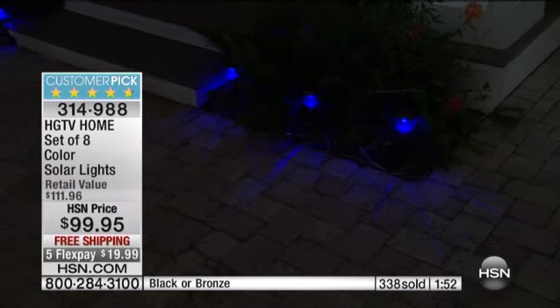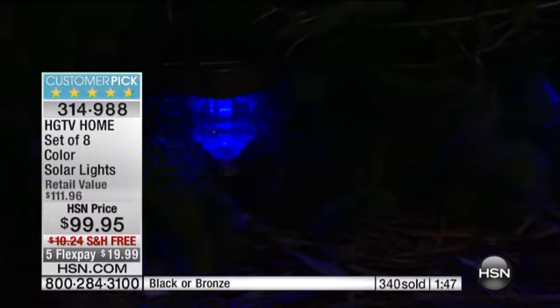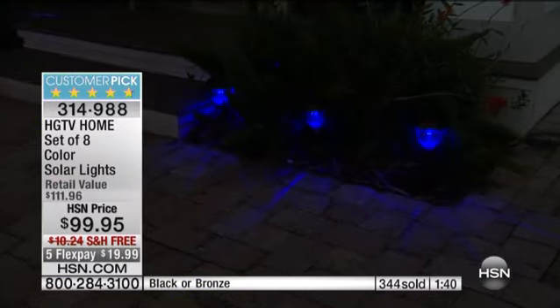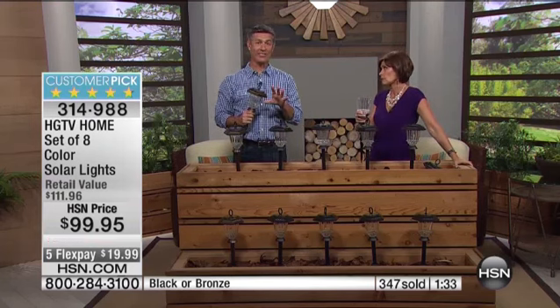I like that we do free shipping and handling with these, Peter, because there may be some of you who need a couple of sets. It's nice not to have to worry about paying shipping and handling twice. So if you need a couple of sets, you want to make sure they match and that you get them all at the same time. You've been watching and hearing about the great quality and performance of these lights — now imagine all those areas in your yard these lights would make a huge difference: the pathway up to the front door, your driveway that's been a little dark, wherever you want to highlight.